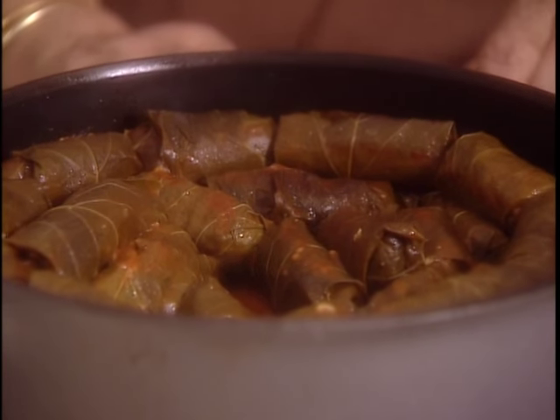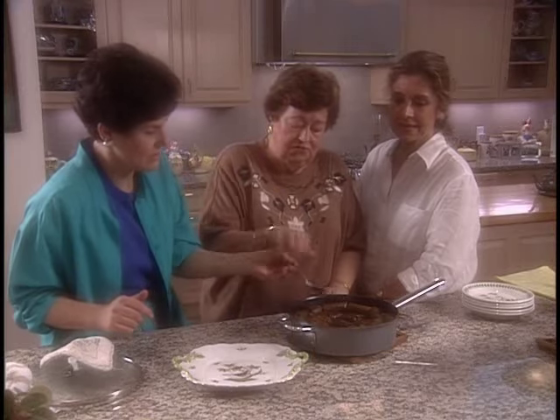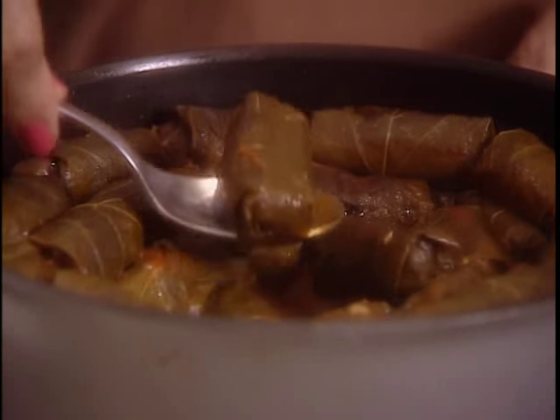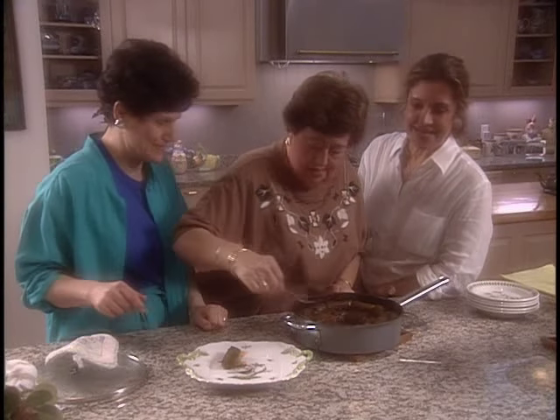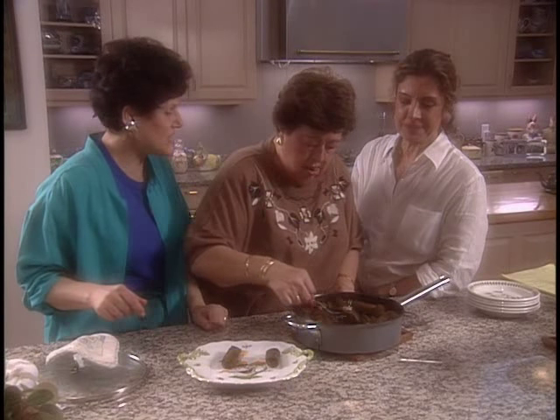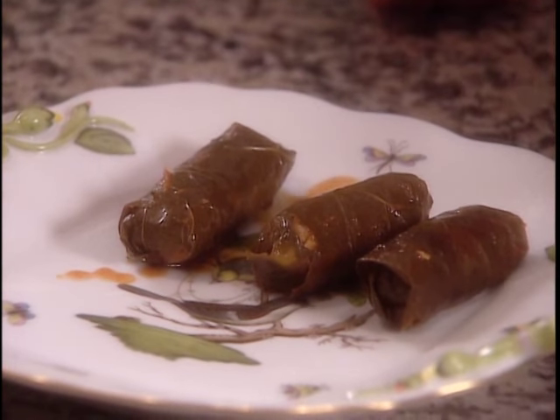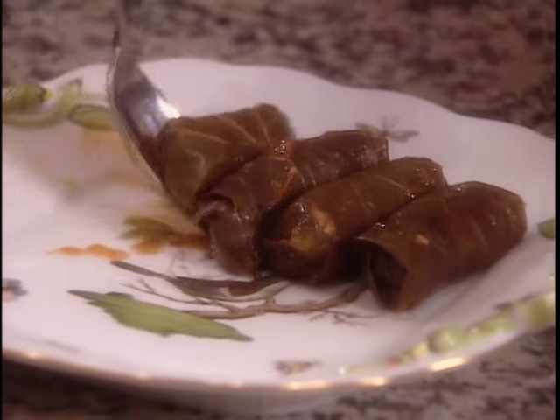Thank you. And this is the same way you would stuff eggplants — yes — or zucchini and tomatoes. Her children always grab at everything first.